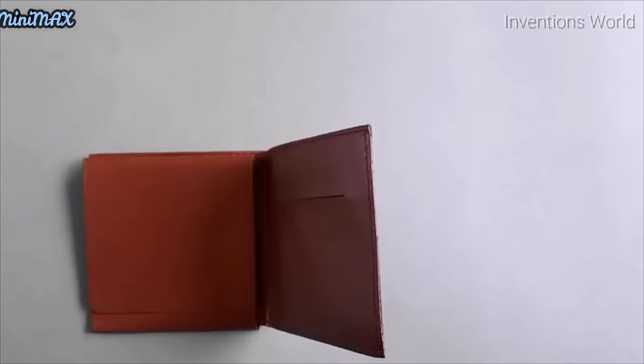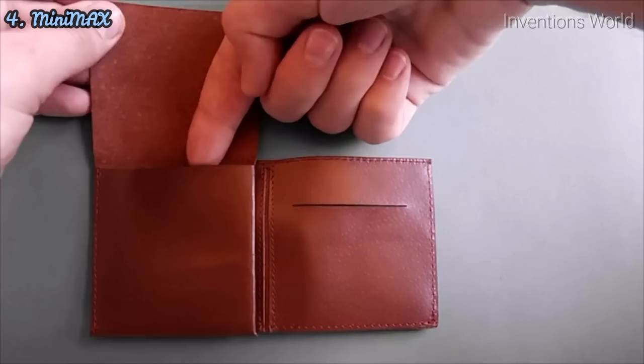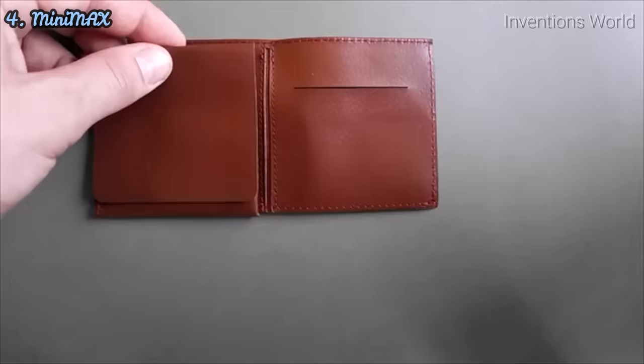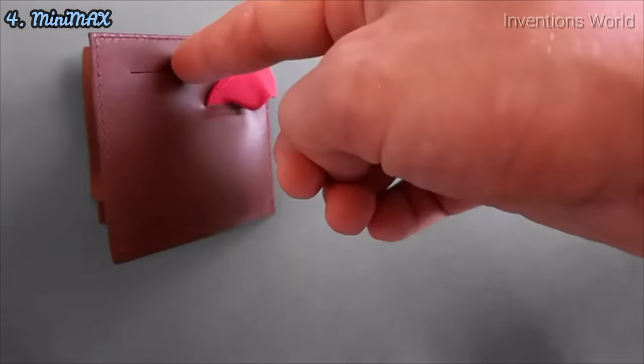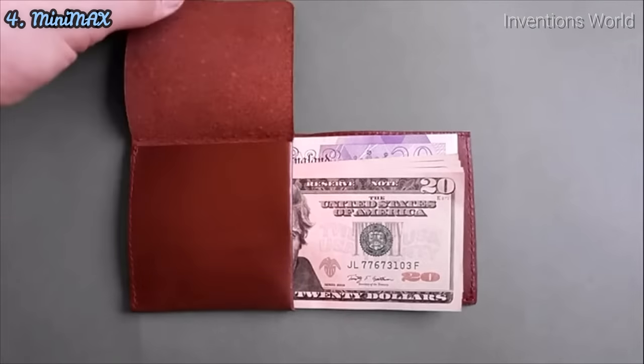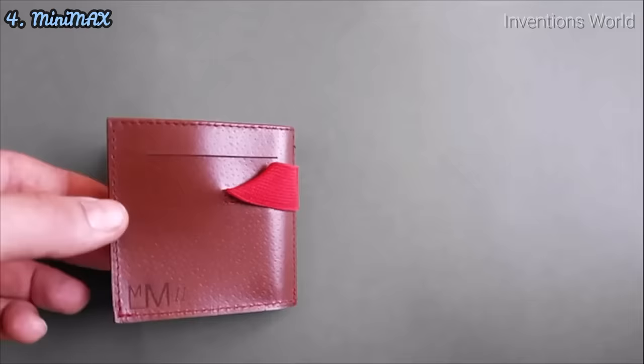When you open the wallet, you can unfold the hidden coin pocket and simply fold it back to lock it. While creating the second edition of Minimax, we took on board feedback from our awesome backers from the first campaign and redesigned the coin pocket so now you can access it while keeping the cash secure underneath it.